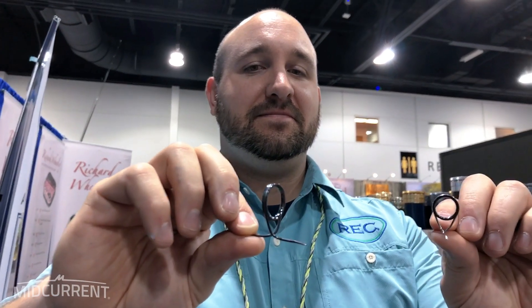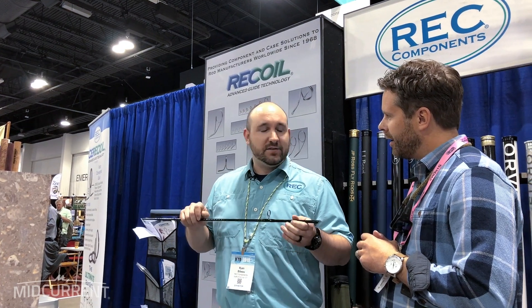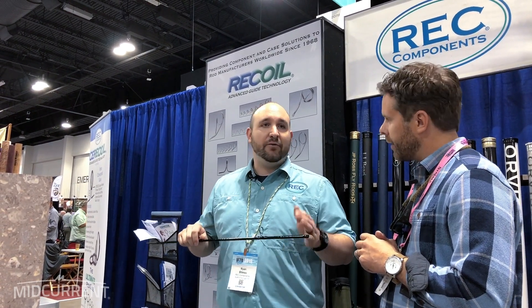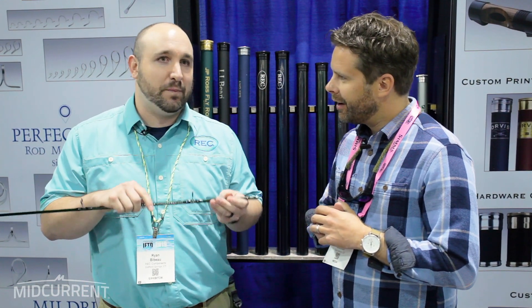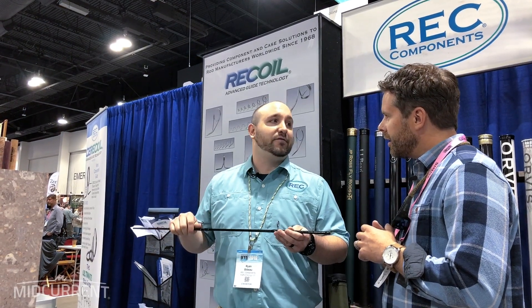The real draw at this year's show is they've added a new guide that comes with a ceramic or zirconia ceramic insert. So you have the stealth, quiet, smooth guide presentation that everybody's used to, and now they can couple it with the existing recoil — a guide they've built the company on over the last 20 years. You said ceramic, so it can probably break or shatter — that's worst case scenario. It's the toughest, heavy-duty ceramic you could possibly use, but because it's coupled with the ultralight frame it's just as light as any competitive guide on the market.